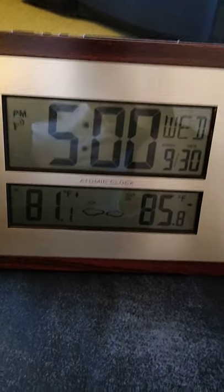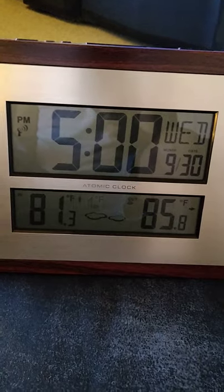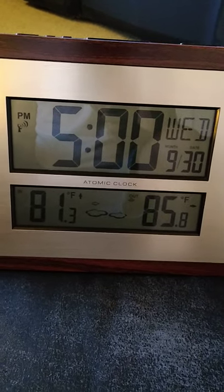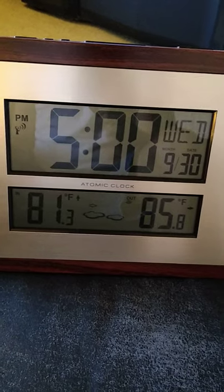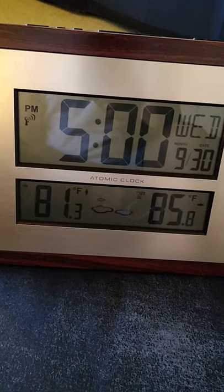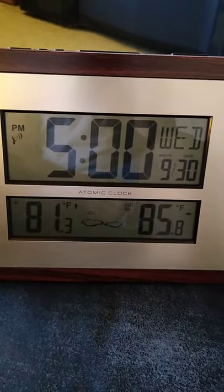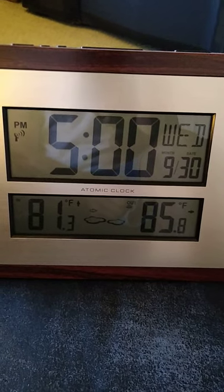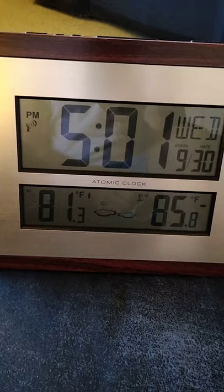It gives you an accurate reading of when it's going to rain to a certain degree. It's not really like some of the other units out there, but it's pretty good technology. If I was to rate it on a scale of one to ten, I would give it a seven. It's pretty good.